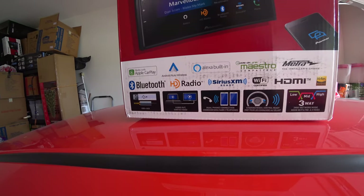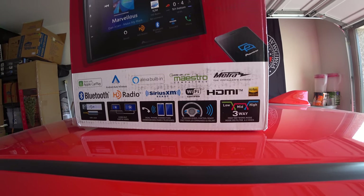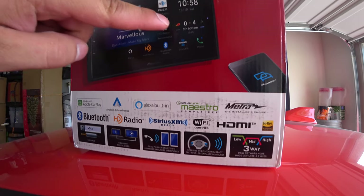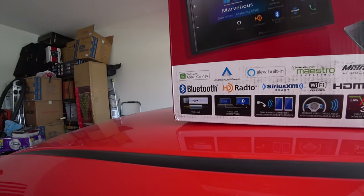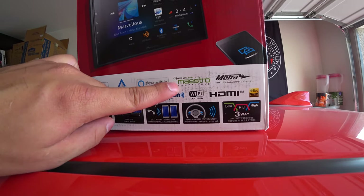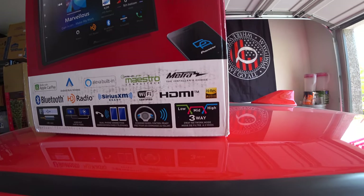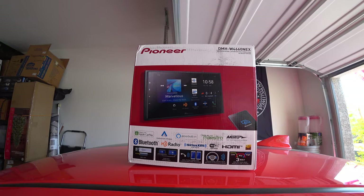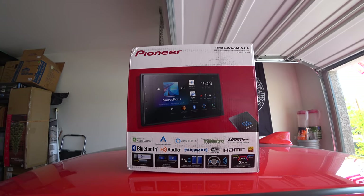It also has Bluetooth and HD radio. You can have SiriusXM if you have the adapter. It has Wi-Fi — if you turn on the hotspot on your phone, you can connect the radio to it and have additional features like weather and sports team results. It has high-definition audio, aux, USB, and you can have two phones connected. Steering wheel controls work via iDataLink Maestro, along with gauges and tire pressure. There's a 13-band equalizer, and you can use Android Auto and Apple CarPlay both wirelessly and wired. There's no CD player, but that's fine.